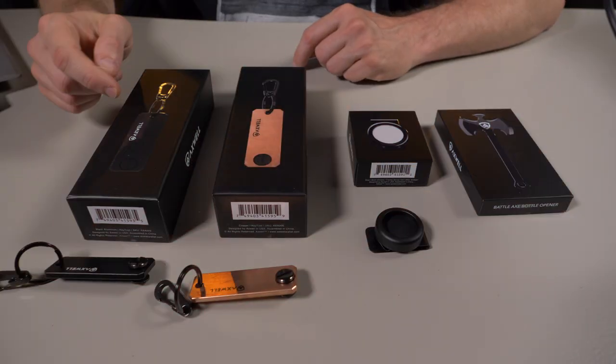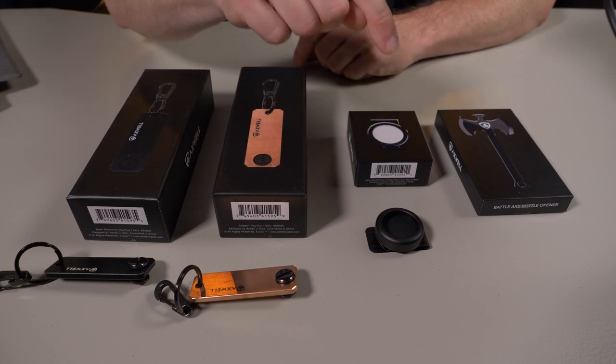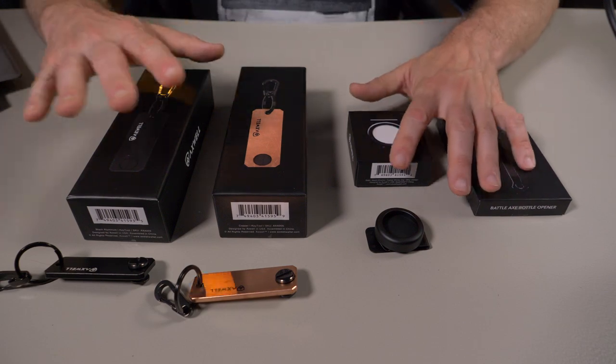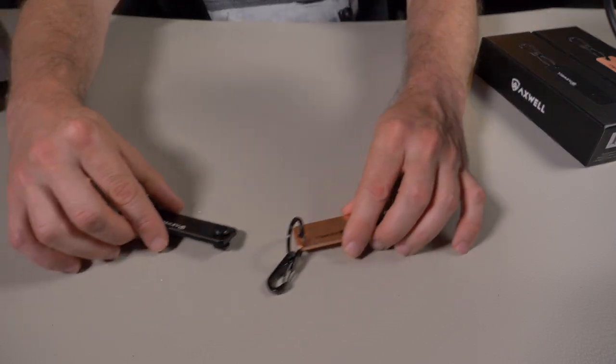So here in front of me, I have two of the Axwell key organizers in both colors, the Axwell tracker money clip, and this bad boy right here — I want to save for last — the Battle Axe bottle opener. Let's put everything off to the side and start with these two key organizers.